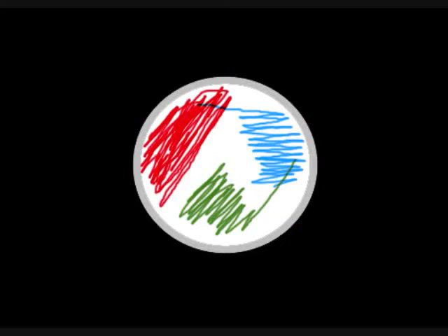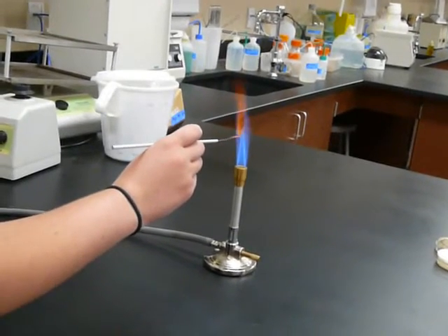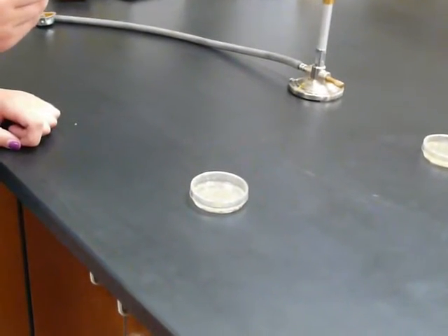When streaking to isolate bacteria, you will make three separate passes with your loop. The streaking pattern goes as follows. Remember to flame the loop in between each streak. Flame the loop and wait a few seconds for it to cool.